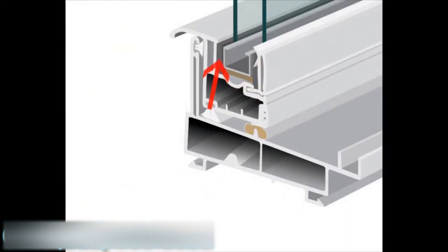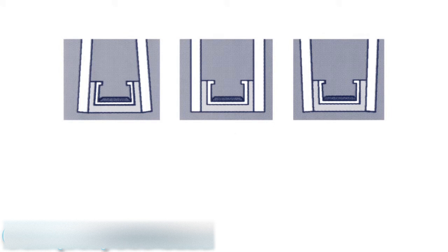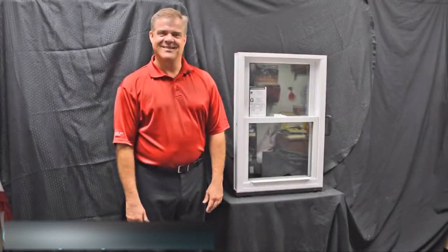Another added benefit is the U-shape design the intercept uses. When the glass is glazed to the intercept, with the different temperature fluctuations we all experience throughout the day, the glass and the seal expand and contract with those fluctuations. What this means is seal failures and things like that are greatly reduced using the stainless steel intercept system.